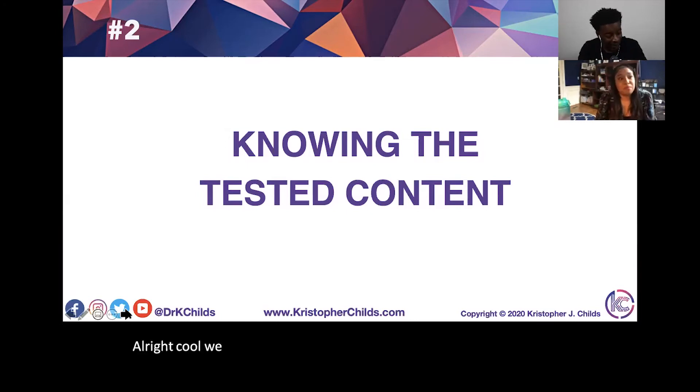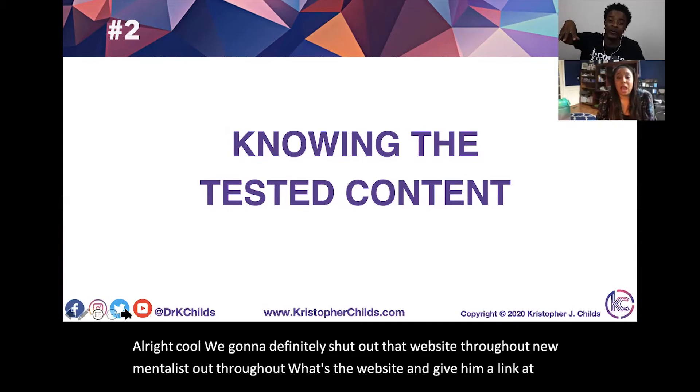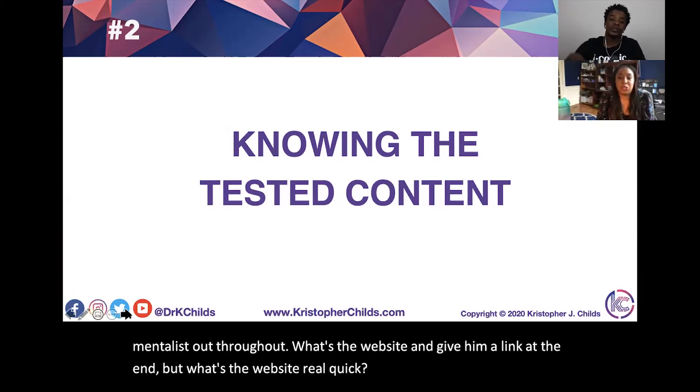We're going to shout out that website throughout. What's the website? I created a special page for this: it's jenthetutor.com — with two N's, J-E-N-N — backslash educators.